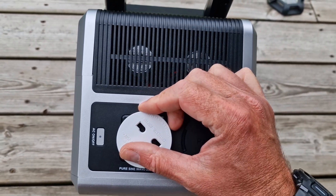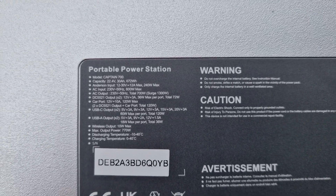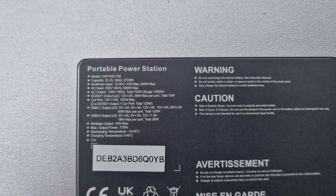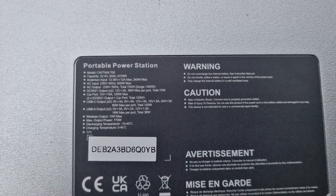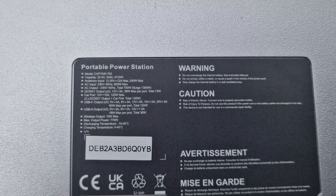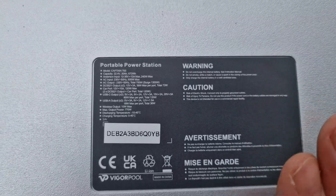Energy-wise, this has 672 watt-hours of power — it's basically powered by a 30 amp hour, 22 volt battery. On the Anderson input you can put 12 to 30 volts in there, 240 watt max. AC input is 600 watts. Like the Captain 1200, this fast charges in about an hour from the mains, which is super convenient. These Vegapool power banks use lithium iron phosphate — LiFePO4 — so it's not going to burst into flames or do anything unexpected.